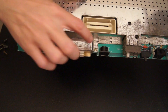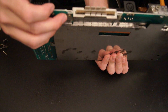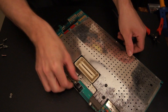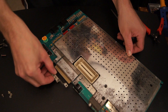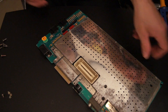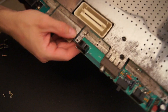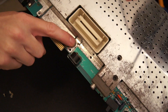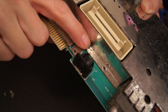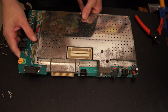Now there are two screws here and they have a nut on the back side. There are these little tabs all around the shielding, so if you're prying it away, you should use a screwdriver just to bend it up.